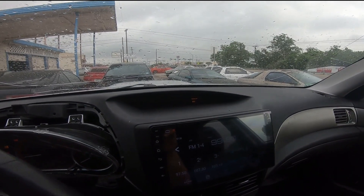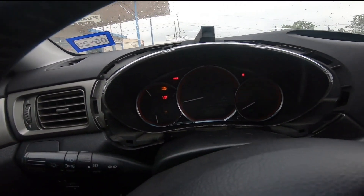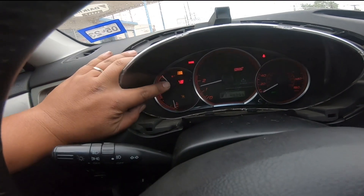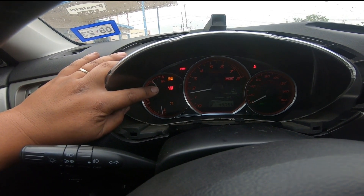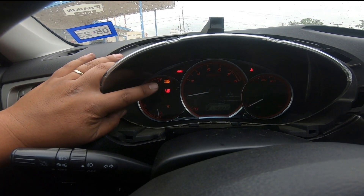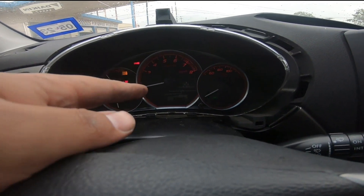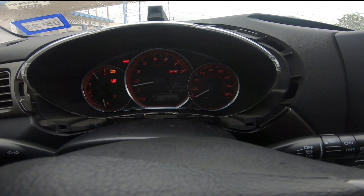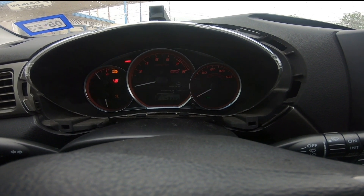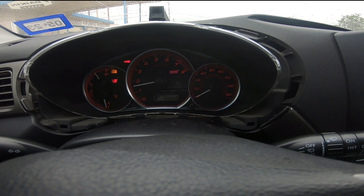I'm going to try to get an MPG counter from an STI to see if that will work. The rear diff temp is obviously not working, and for the manual swap I won't have that anyway, so I may just remove the bulb. SI-Drive, on the other hand, I am going to try to get working. Once you start tuning the car, you can actually switch boost levels and stuff like that with it, so I'd like to get that working.